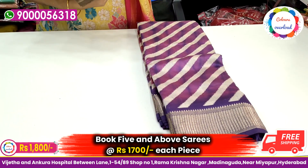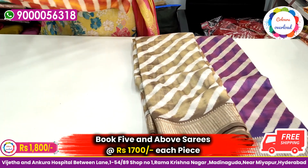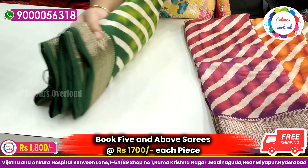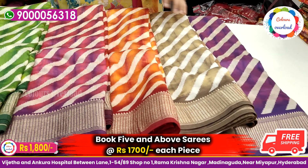First, we will choose colors — I will look at the purple pieces. If you book 5 sarees together, you can get ₹100 less on each saree, bringing the price to ₹1700 for 5 sarees. So choose your bookings accordingly.